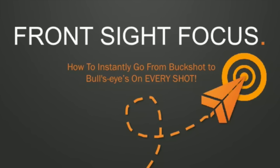Hey guys, this is retired Navy SEAL firearms instructor Chris Sinog, and today I'm going to make all of you better shooters instantly — by showing you what it means to truly focus on your front sight when you're shooting.